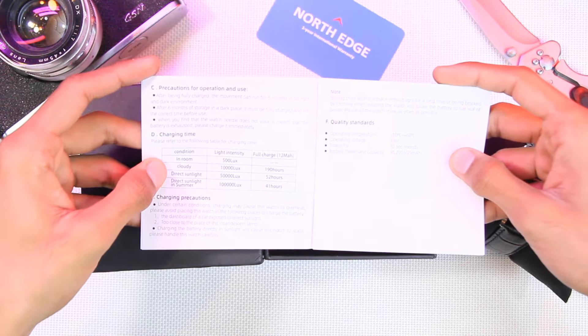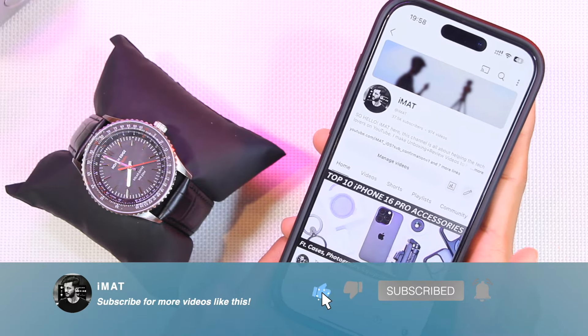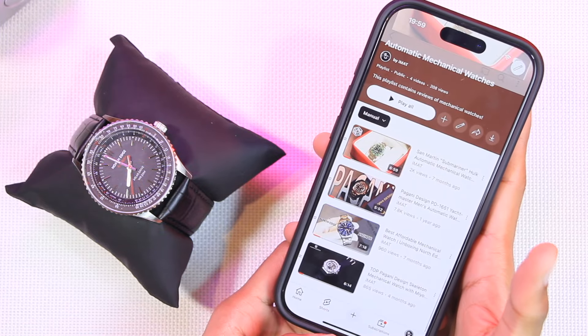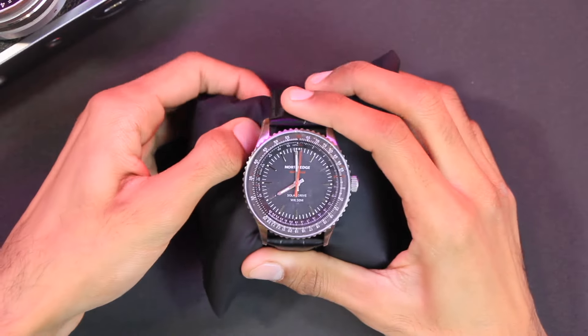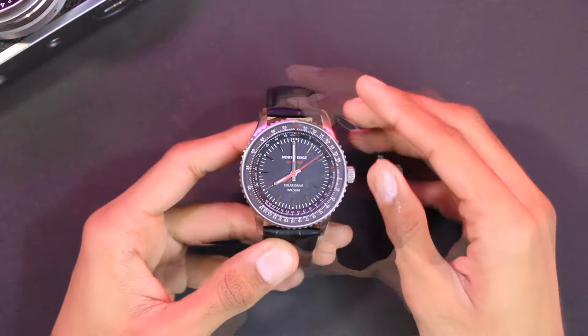If you're new to the channel, a subscribe would be highly appreciated, and you can also visit the channel to find more related videos. Now let's go ahead and talk about everything in the North Edge Evoke 3.